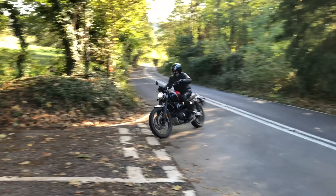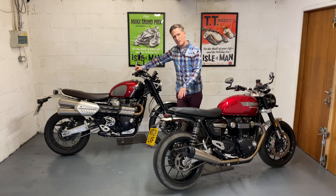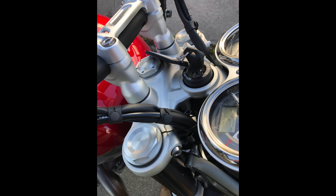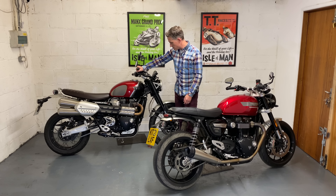The Scrambler has fully adjustable front shocks and Öhlins fully adjustable rear. The Speed Twin is lower spec — it has standard Triumph shocks on the back adjustable for preload only, and the front shocks aren't adjustable at all. A more simple setup, but the Scrambler's extra adjustability makes sense given you can take it off-road.